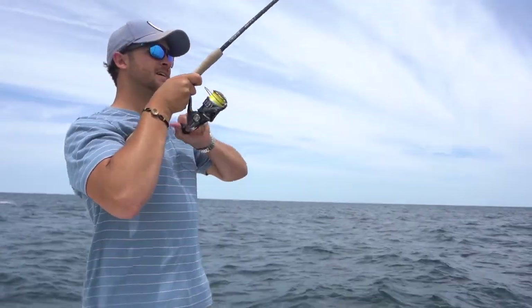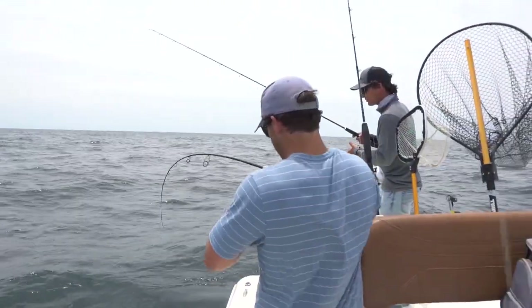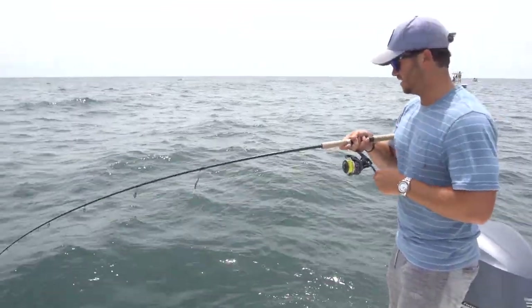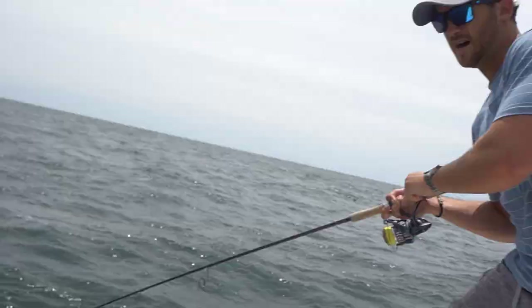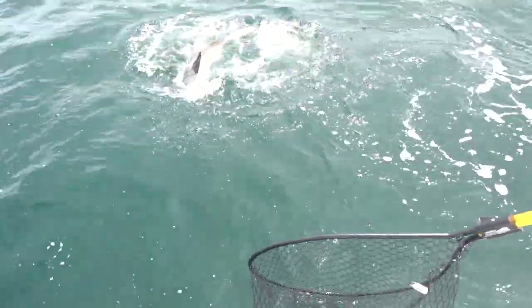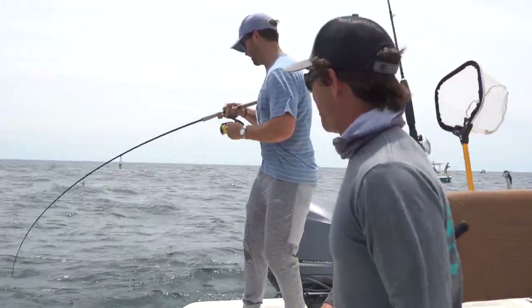Just real slow bouncing up off the bottom. I got a little bite, something popped off and then got hammered. Oh, that's a decent one - that's a nice one, dude, that's a very nice one. Down below the surface. Yeah, that was a heavy one - he was just sitting on the bottom and finally came up. That's what we were talking about, there's that fish we were looking for.